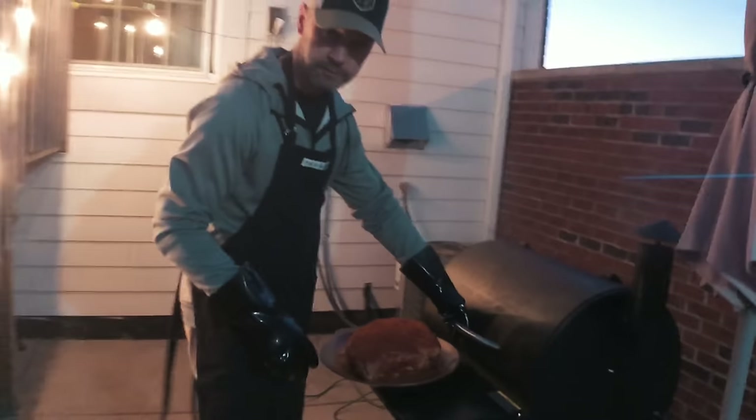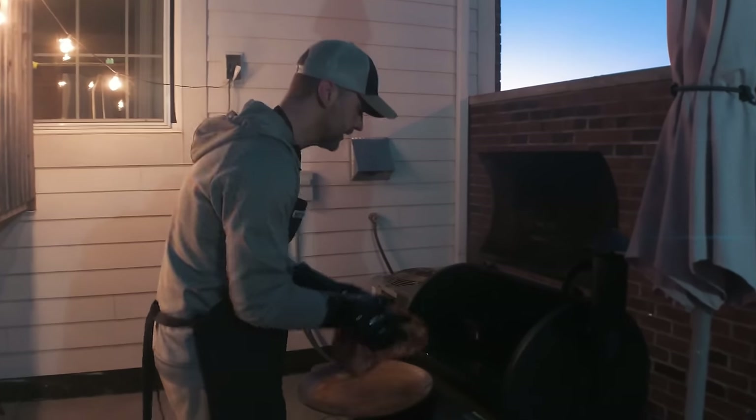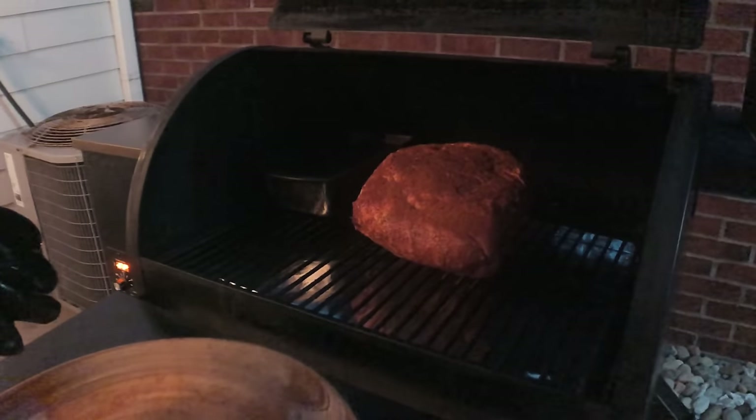Our grill is up to temperature. We're going to place this toward the back and right in the middle with the fat side down. We're going to let this thing go for three hours and then come back and check it.